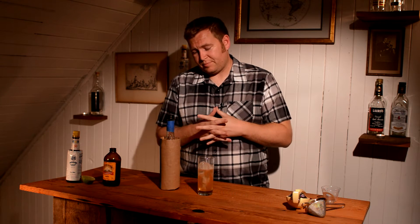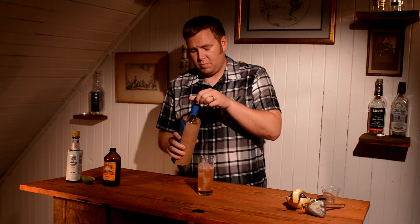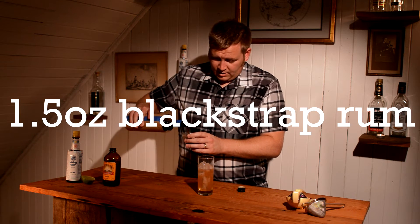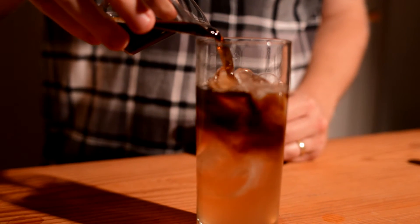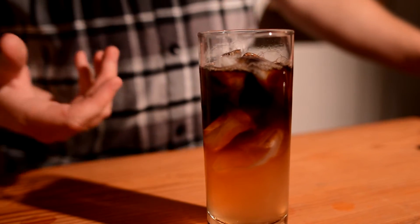Now the next part is a dark rum. This cocktail is a subject of some intellectual property issues, so I wouldn't want to offend anybody, which is why I've gone ahead and blacked out the bottle. But you're really looking for a dark rum, like a black strap style. I do about an ounce and a half of this, and it'll float right on top.